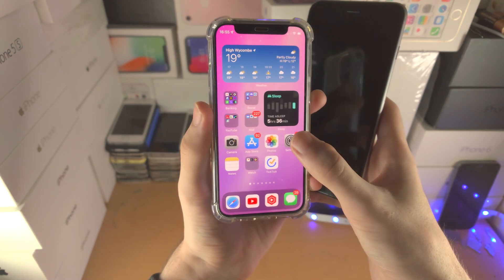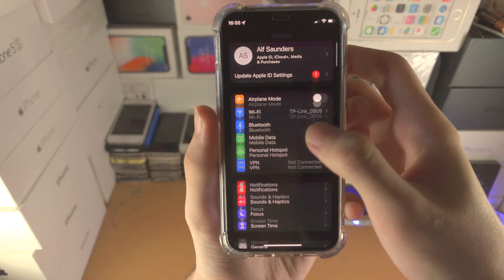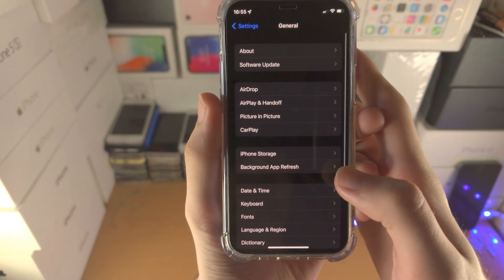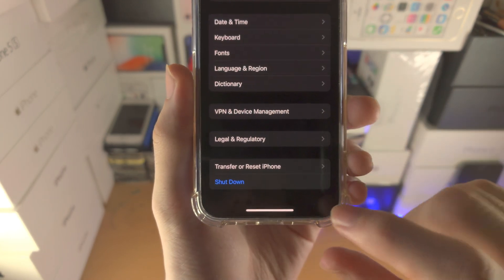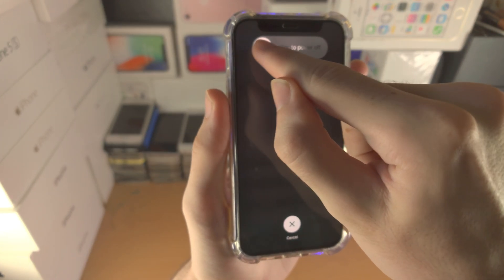What you're going to do is open up the Settings app. From here, scroll all the way down until you see General. From here, scroll to the bottom and you should see the Shutdown option. Tap on Shutdown and then just slide to power off.